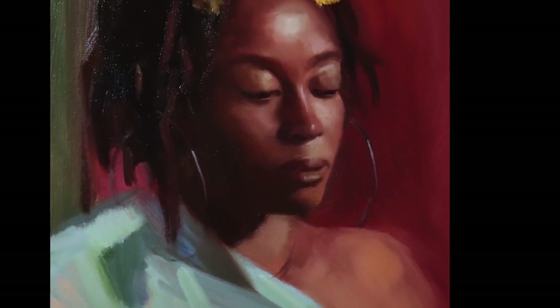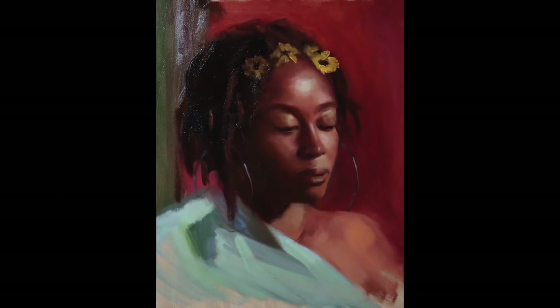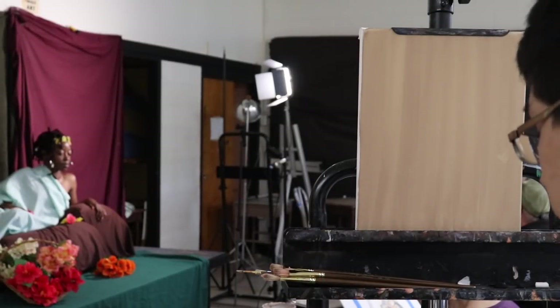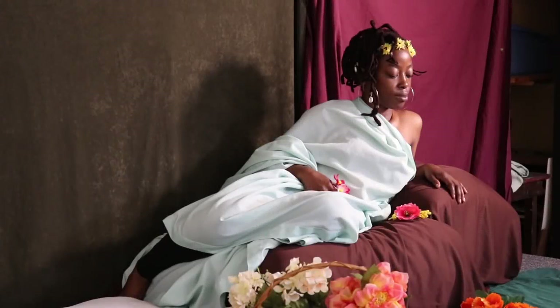Hello there and welcome back to another episode of the Daily Yupari. I hope that you had a wonderful day yesterday. In today's episode we're going to be creating this portrait painting study. Here is our model Daisha, and we're going to be working from life.